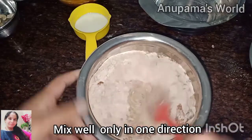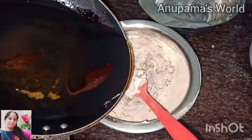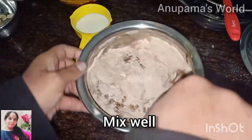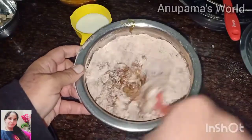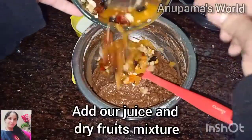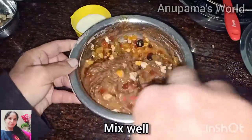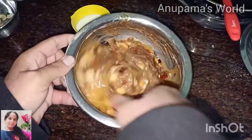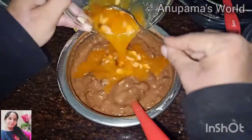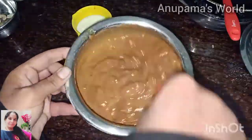We will mix the batter well in one direction. We will mix it very well using the cut and fold method. Then we will add the soaked dry fruits along with the orange juice and mix everything very well until the cake batter is ready.